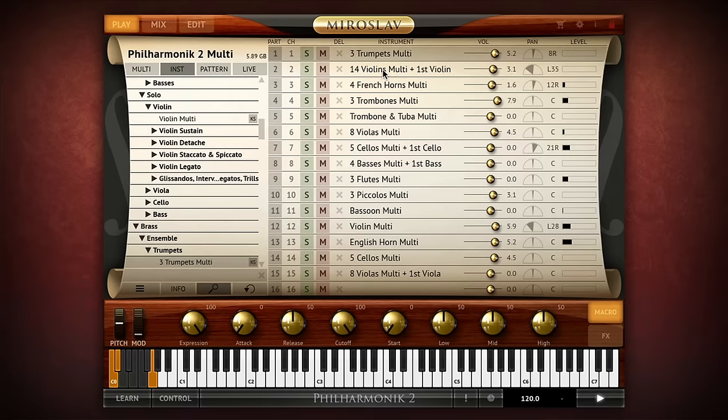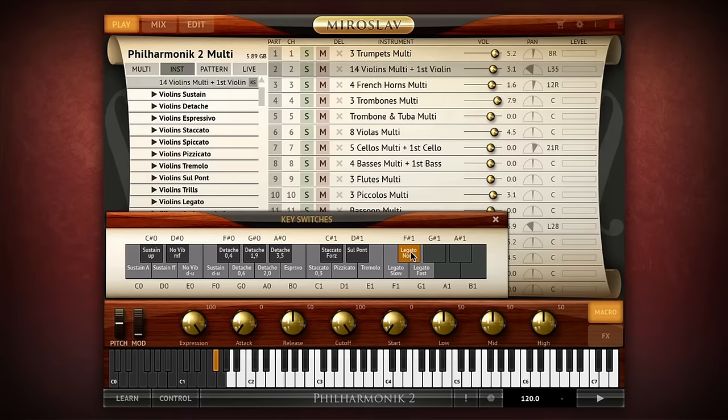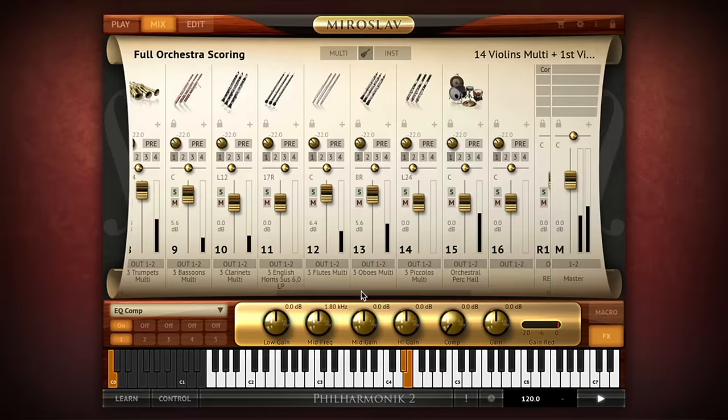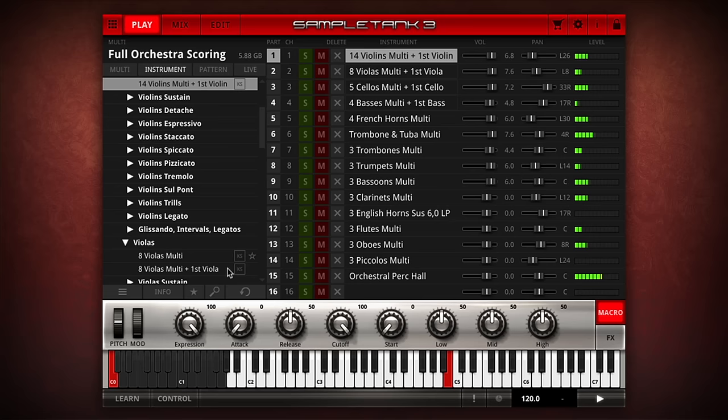Each instrument comes to life with a real vitality thanks to expertly recorded and voiced musical articulations that include flowing legatos, animated pizzicatos, aggressive spiccatos, elegant staccatos, subtle pianissimos, triumphant fortissimos and more. Using Miroslav Philharmonic II is easy.